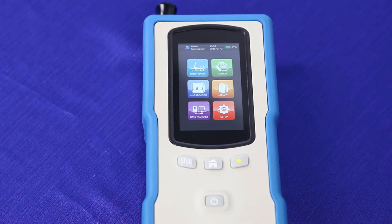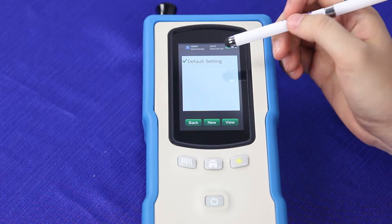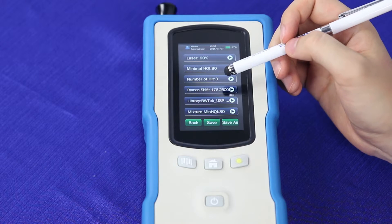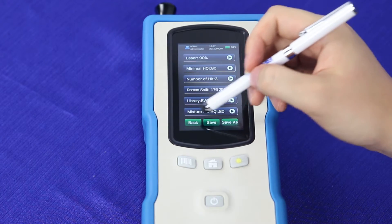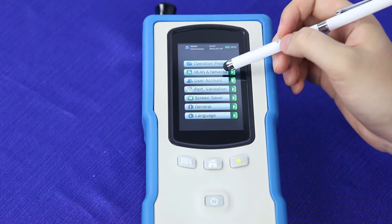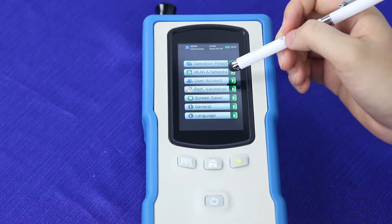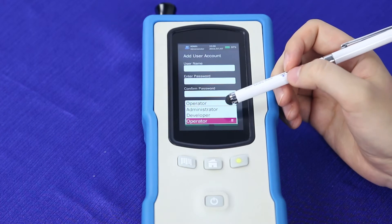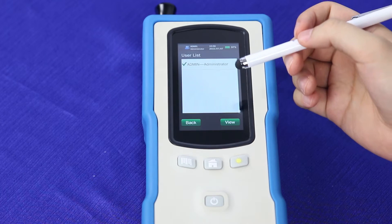Since you've logged in as an admin user, you'll have full access to all of the settings. You'll be able to change your operational presets, including laser power, minimal HQI, number of hits, Raman shift, which libraries you're using, and the Mixture HQI. You can also adjust which wireless or Ethernet networks the unit can access, add new user accounts at different levels — including admin, developer, or operator — and view current accounts.